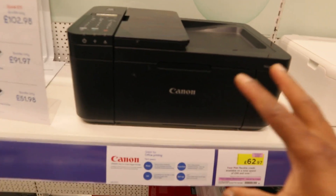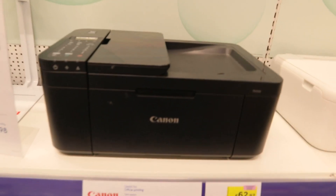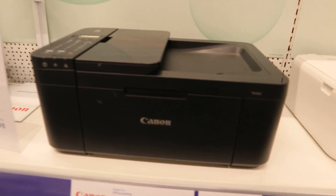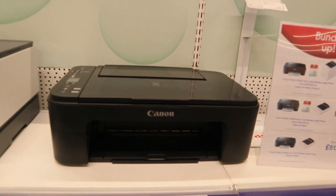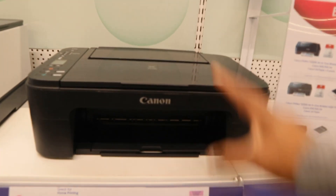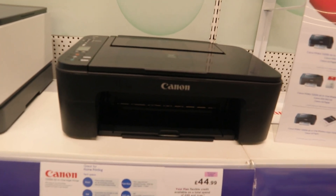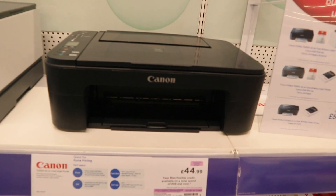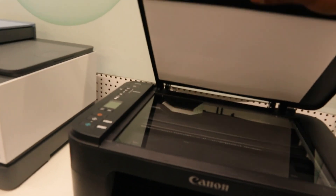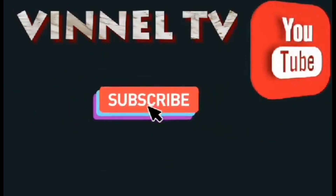This printer can connect to a Wi-Fi network and also with the Canon Print Inkjet Selfie app. This is a nice printer. This printer is the Canon Pixma TX3355 — you can copy, scan, and print with it. It's pretty much the basic one but still nice quality for 499. Standard quality 1200 DPI. You can print in color and also black and white — it's a good printer.